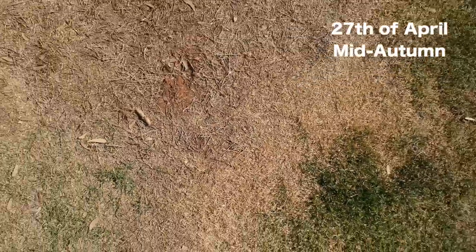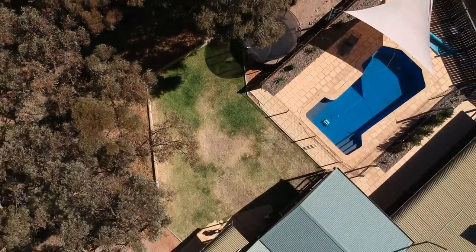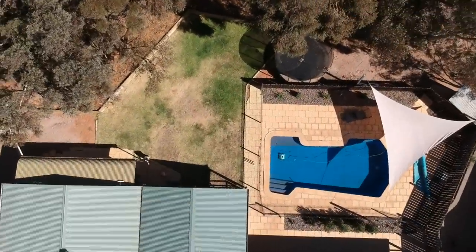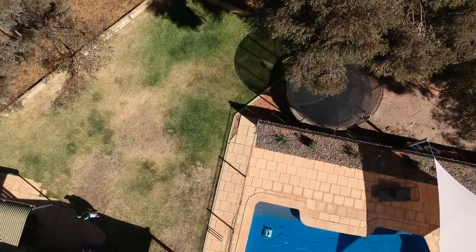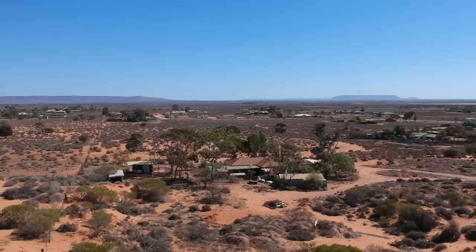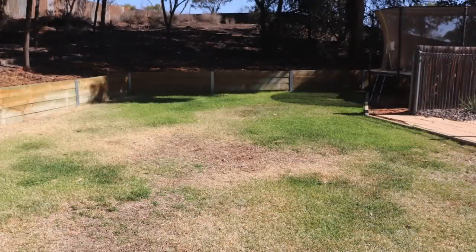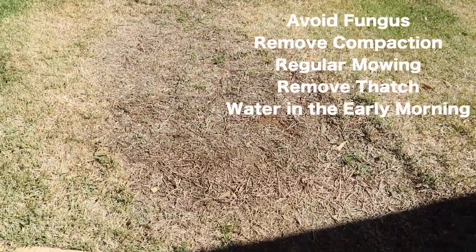Let's go into the history of this lawn. It's Sir Walter Buffalo, and in late April my mate Stacy said, 'Hey Dormy, you want to come and check out my buffalo? It's in trouble.' I came and had a look and yeah, it's not looking good. It's a warm season grass and it was heading into the dormancy times, and even though it's quite an arid area, they were watering it every night and they had a fungal infection which nearly totally wiped it out.